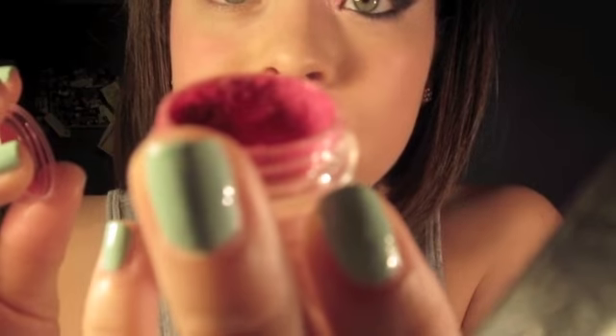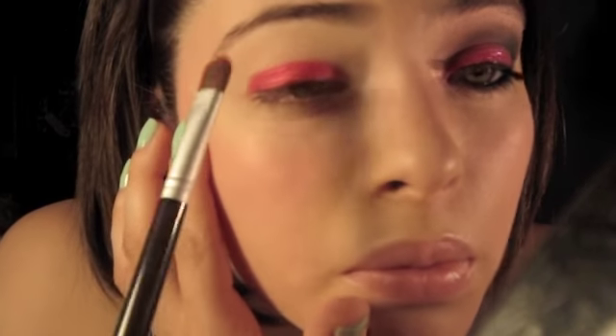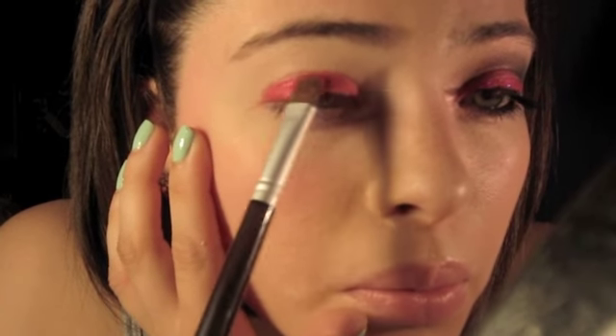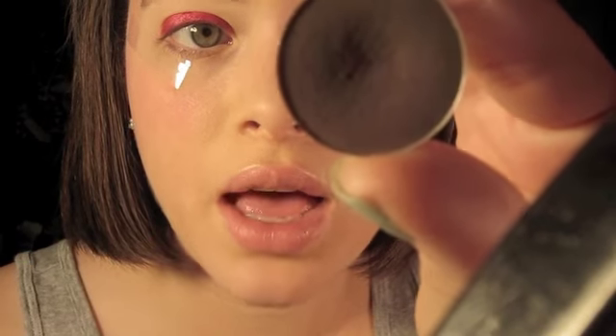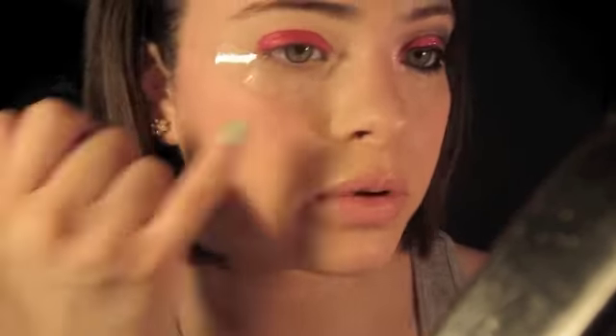The dupe is only a dollar for a sample size from Pure Lux Minerals and it's called 'Ouch' — O-U-C-H. It's only a dollar and you get a really really good amount. The next color is called Copper Plate by MAC, and I'm putting some tape on and placing it right there just above the crease.